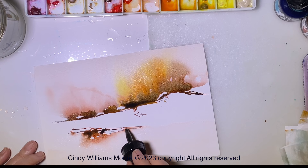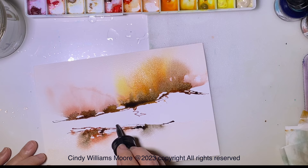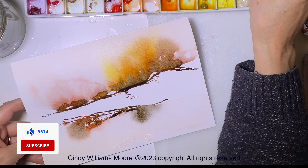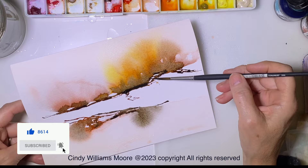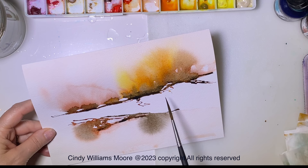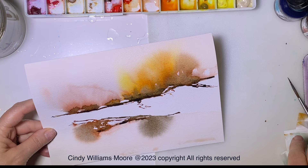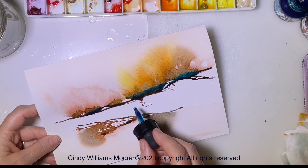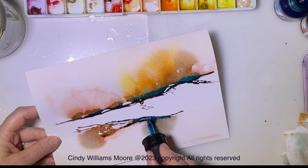That was about a good two minutes of letting that acrylic ink sit there and it didn't go anywhere, and then I'm just adding water in. I'm going to make it spread, I'm going to tilt my paper. I like how it's spreading out and I'm using Arches watercolor paper — cold press. Hot press is super smooth and it would cause that ink to really flare up and travel more.